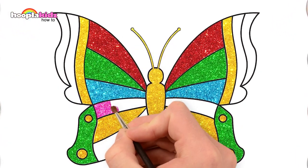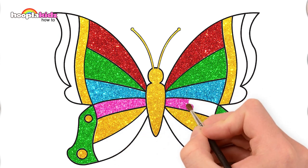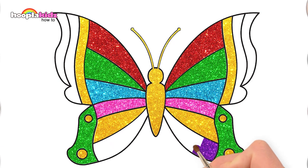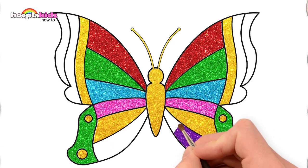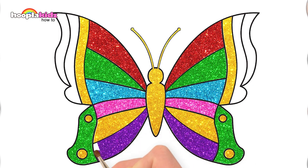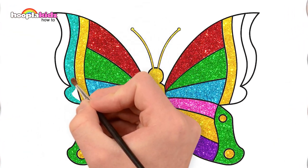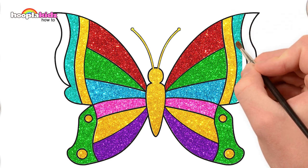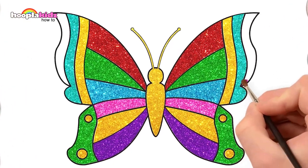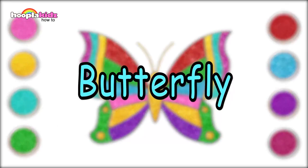And here comes pink, then purple, some teal, and let's finish off with some magenta. So colourful and magical — a lovely beautiful butterfly.